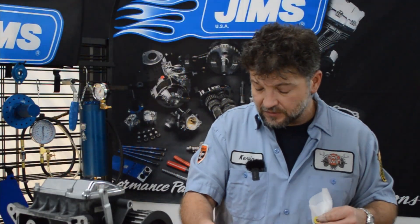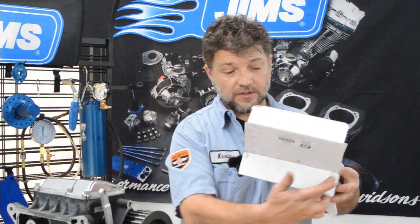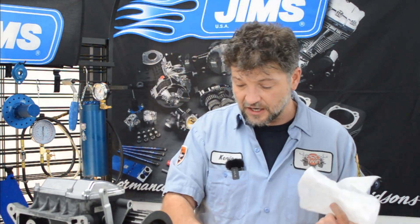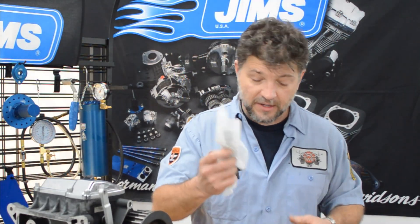I'll suggest a couple of little things to help you keep your toolbox organized. I always keep the boxes for my tools, and if I need quick access, I'll cut the top of the box off and use it as an organizer. I also keep the pieces of styrofoam because these tools are threaded and I want to protect those threads. Anytime I'm done with the tool, I'll wrap it back up in the styrofoam and throw it into the box.